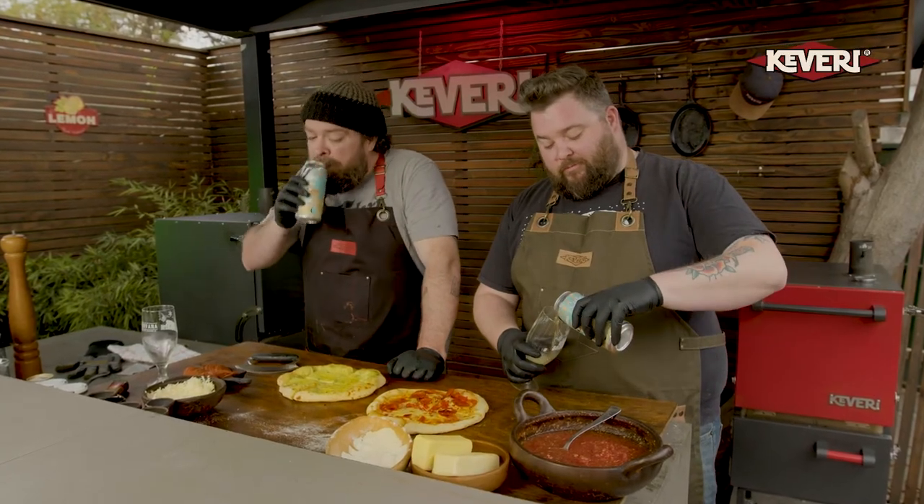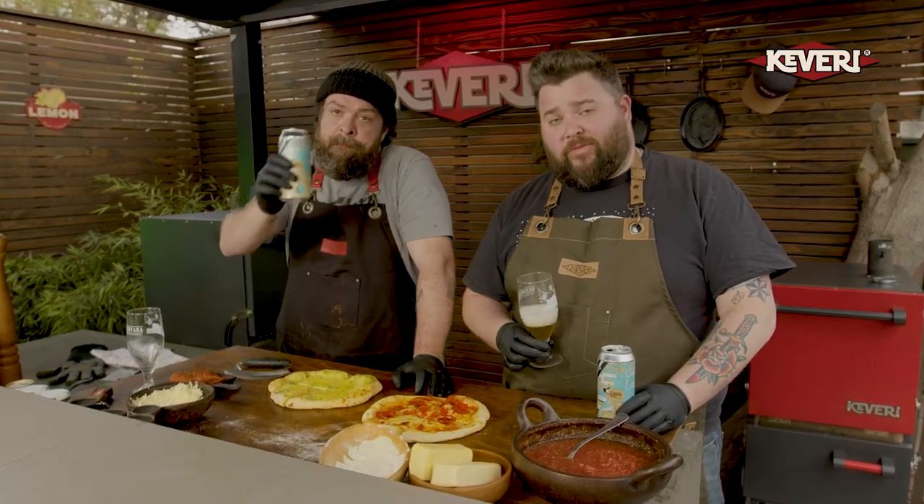A couple of beers. Check out your Kevri H1 oven — it's amazing. Have fun, enjoy a couple of pizzas. Cheers! You can check out these recipes and a whole lot more on the links below. Kevri H1 in your house: bar pies, beer, friends, family — what else do you want?